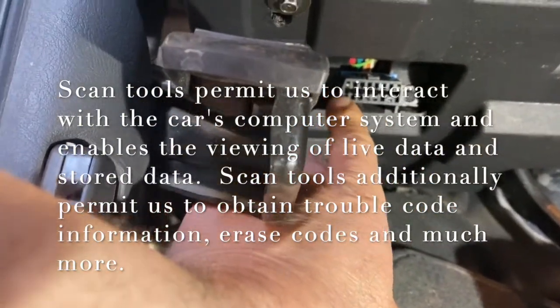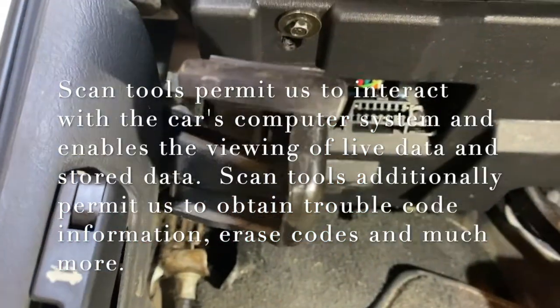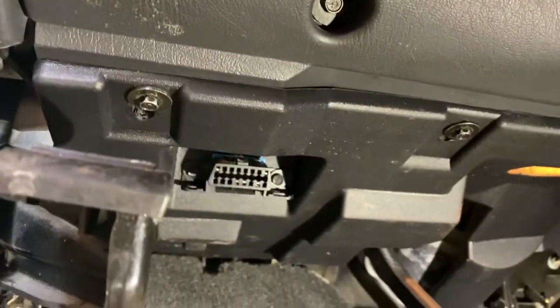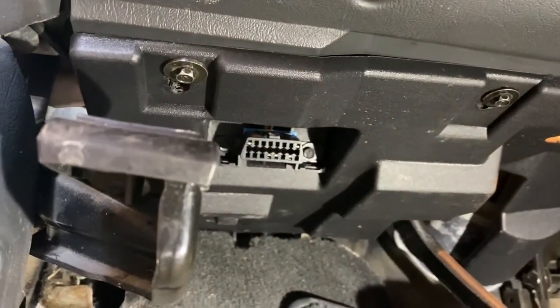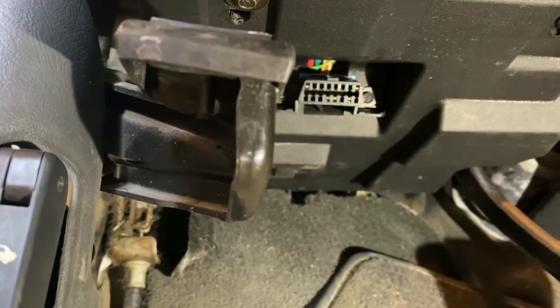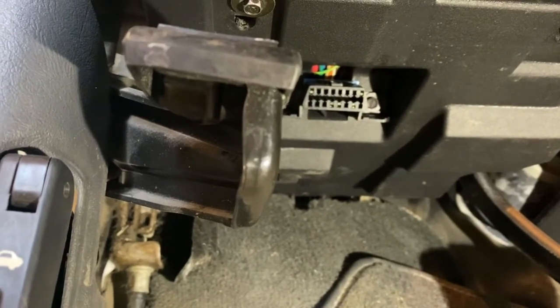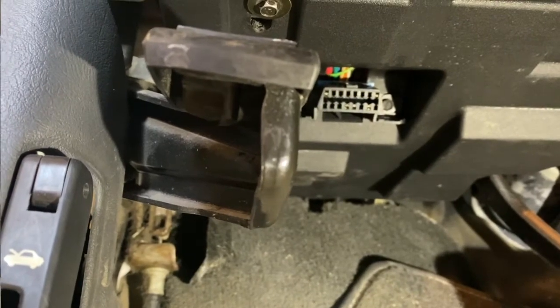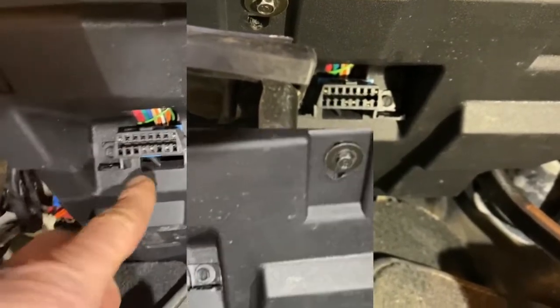There may be the odd car that has it in a different location, but they're generally by design in that kind of standard area for most cars. Some are at a different angle underneath there, but they're tucked in generally in that area. That's the connector we're going to run the wire off our scan tool to — or if it's a wireless unit, that's where you're going to put that little adapter in.